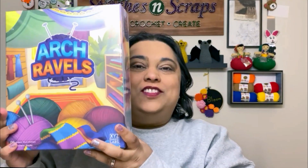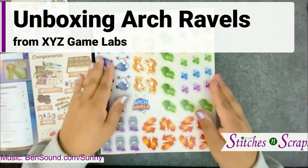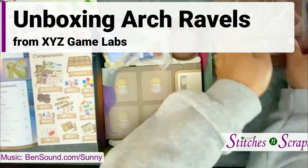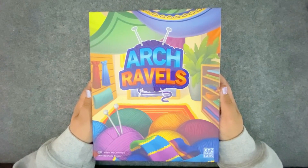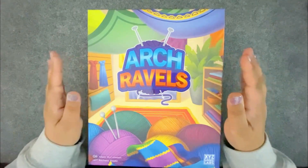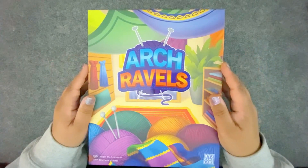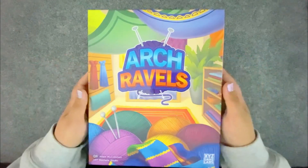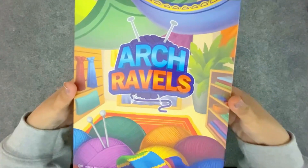Hi everybody! I'm Pia from Stitches and Scraps, and this is our travels. Let's take a look inside. XYZ Game Labs was nice enough to send me a free copy of this game to review. I have talked to them at length about it, so I know sort of how the game is played and what's in here, but this is my first time opening the box. So let's take a peek and see what's inside — I'm so excited.